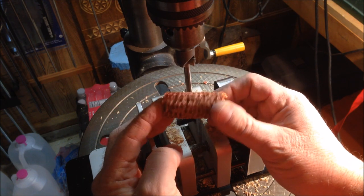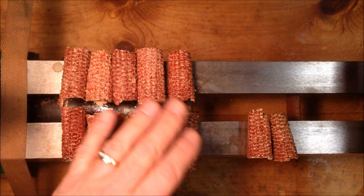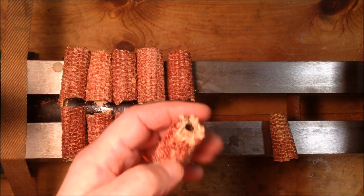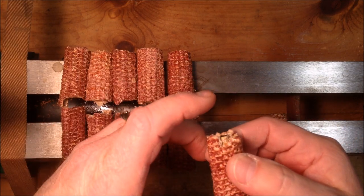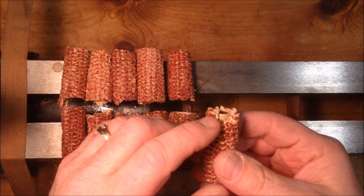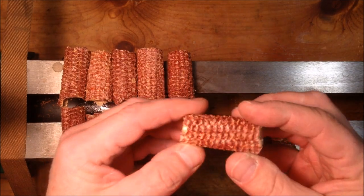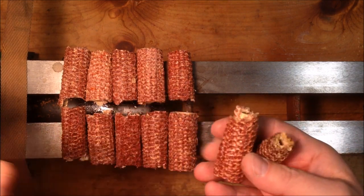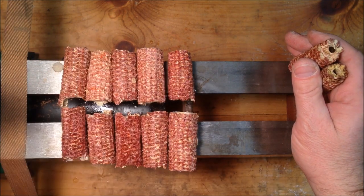I was able to get five complete sets of corn cob blanks trimmed up and ready for the lathe. I had one that blew apart while trimming — it was the end of the cob with not much of a core to bite into. The other loss was the original one that was just too short. Both losses were the tips of cobs, so that's all I lost. The rest of them worked out perfectly.